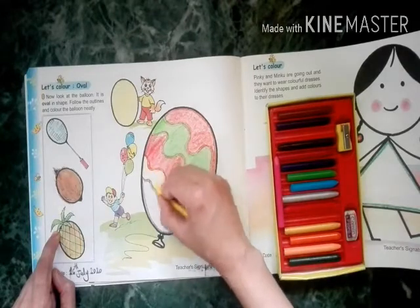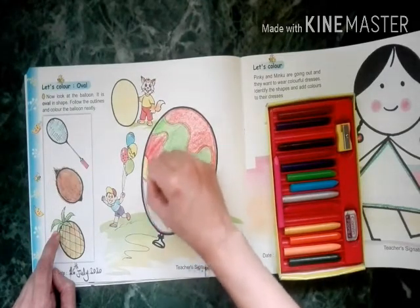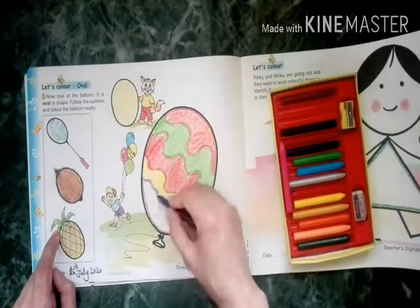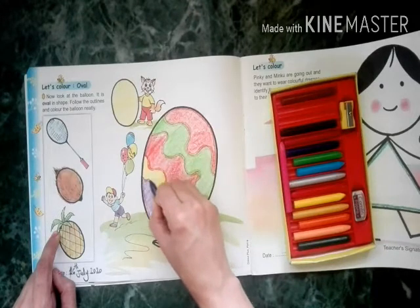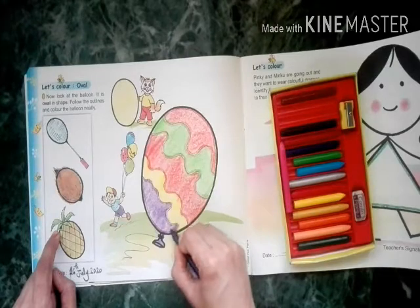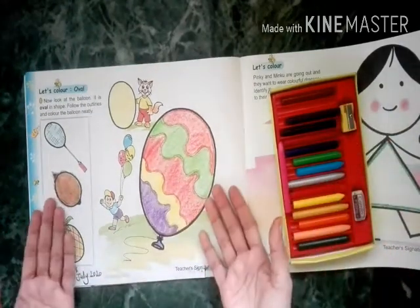Next color is yellow, then purple. So these are our today's drawings.